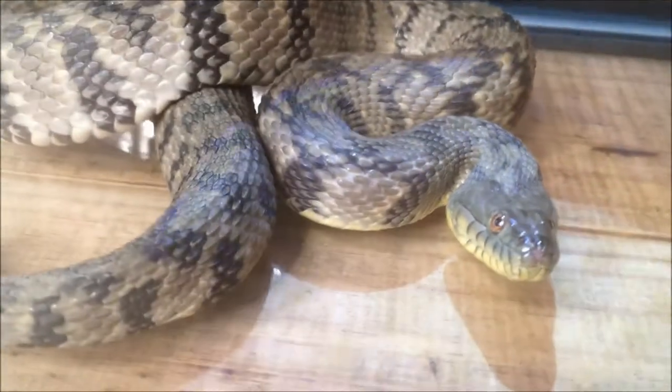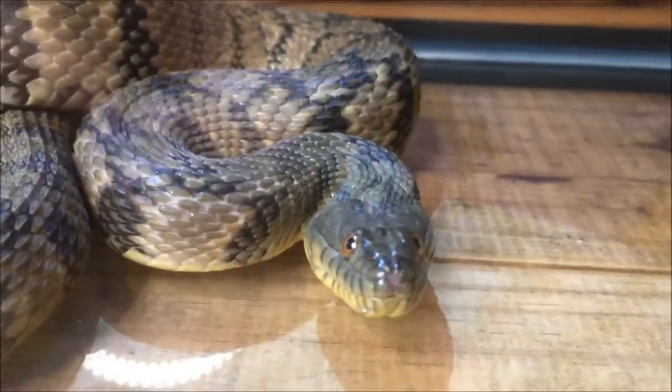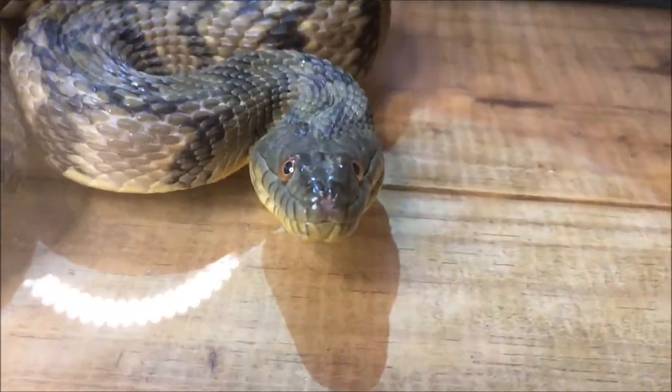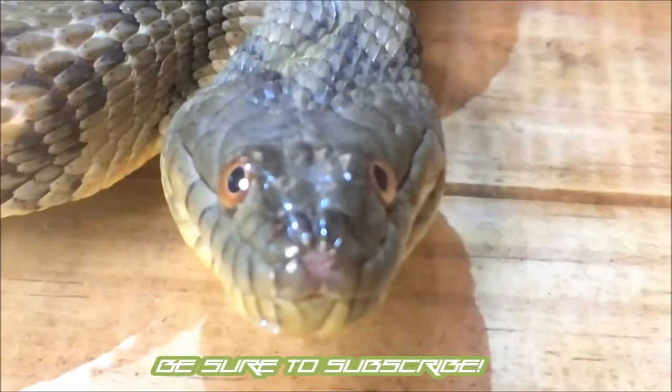The snake is aggressive if you try to handle it. They like to bite to defend themselves. And their favorite food is fish, so their teeth are made to be really sharp so they can hold on to fish. That means if they bite you, the bite is very painful.